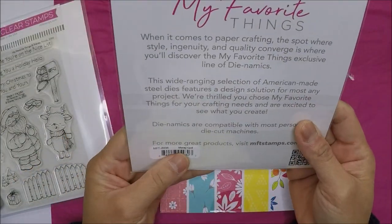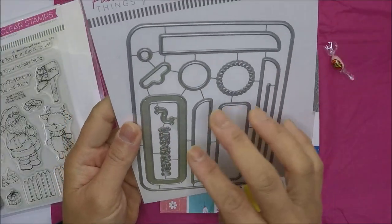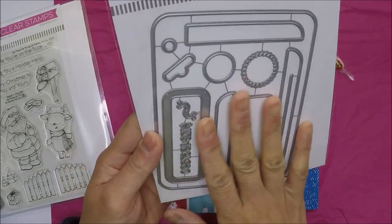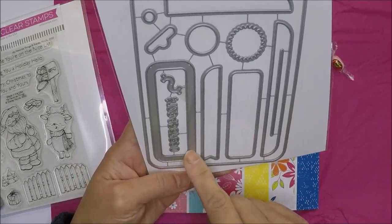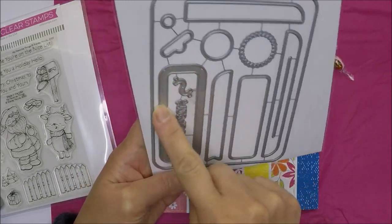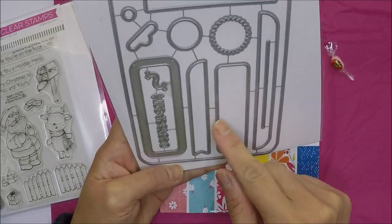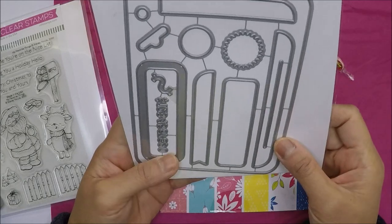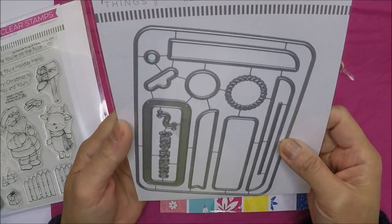I also got the My Favorite Things money card die set. My friend Cheryl and I thought it would be a good die set to have in our collection. We already have the lip balm dies, but we thought the money card set would be a great addition.